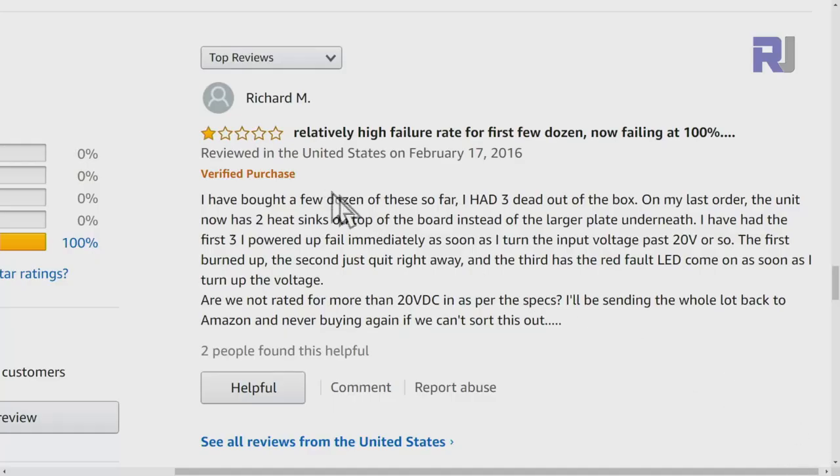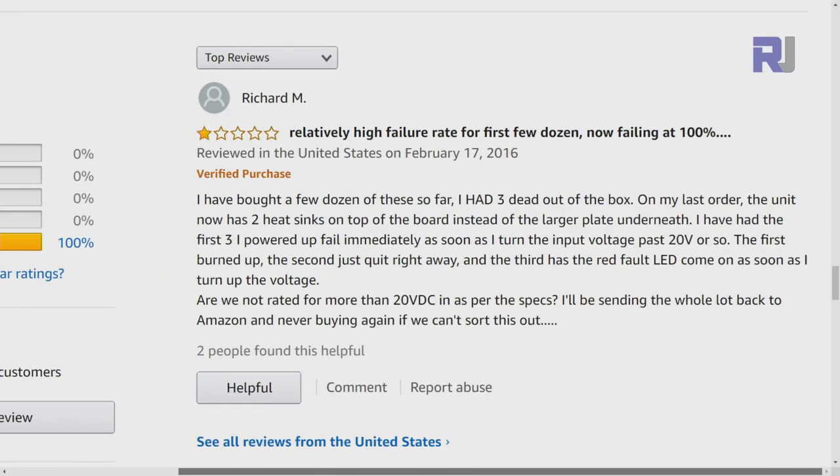Reading reviews on Amazon: one customer says 'I've bought a few dozen so far, had three dead out of the box. The first three I powered up failed immediately — as soon as I turned up the input voltage past 30 volts, the first burned up, the second just quit right away, and the third had a red fault LED come on as soon as I turned up the voltage. I'll be sending the whole lot back to Amazon.' This matches my experience — mine just burned, it's a total failure.